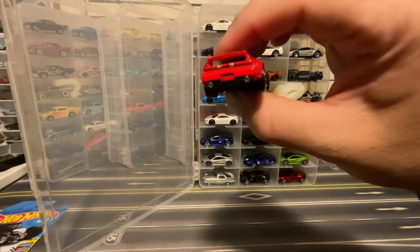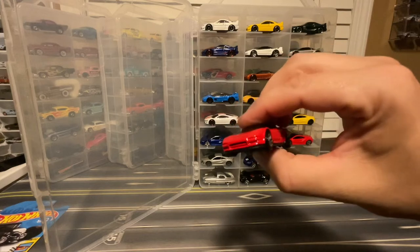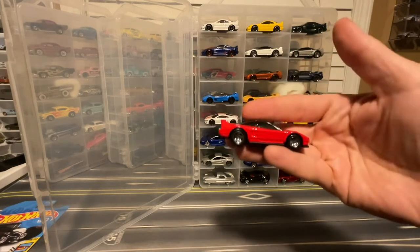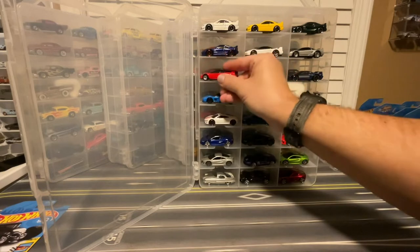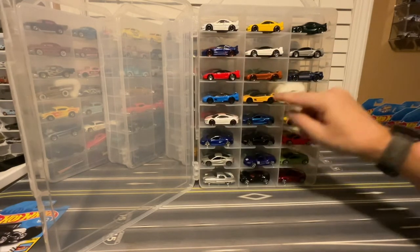Also five spokes. Do we have tail lights? No front tampo. But it can go in there with the other versions that I have so far.